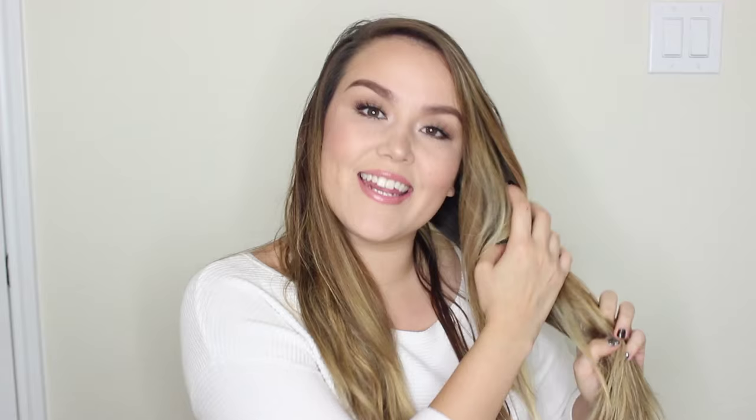Unlike traditional volumizing products that only give hair a vertical lift, Moroccan Oil's Thickening Lotion expands each and every hair shaft to give you that fuller, dimensional style. Not only does this product smell amazing, but it also has vitamin-rich argan oil in it that really just keeps your hair soft and touchable.